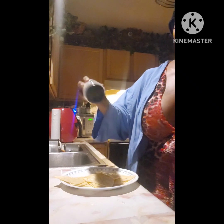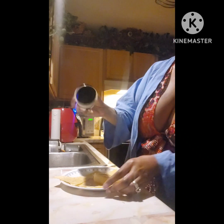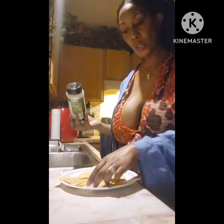Now that they're sprayed with the olive oil, take a little garlic salt to give it some flavor. Don't go crazy with it, just a little bit. I don't want to go too crazy and have it salty.